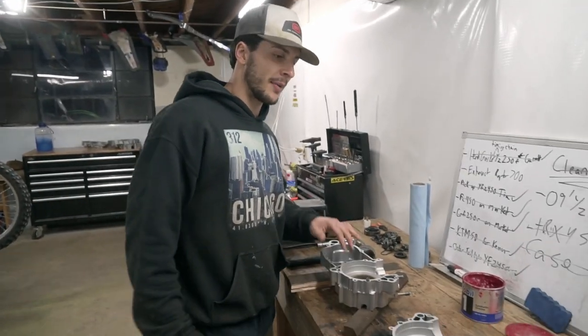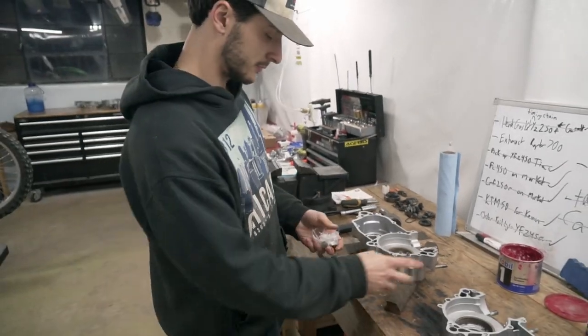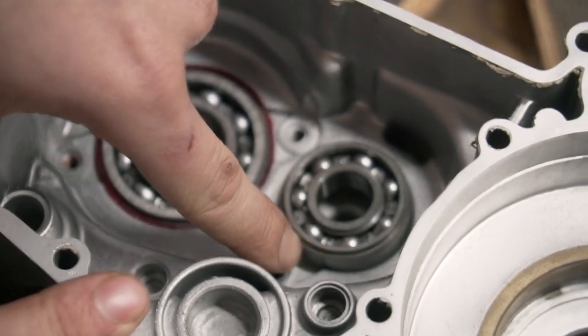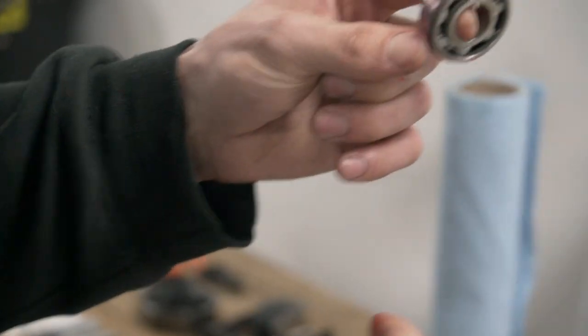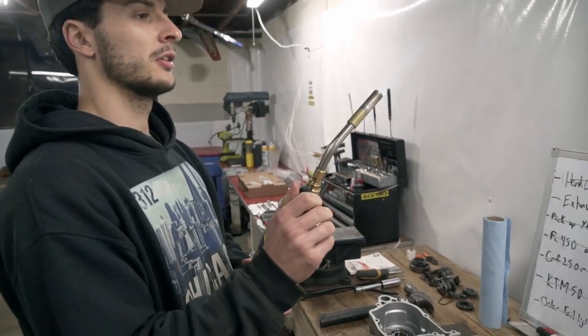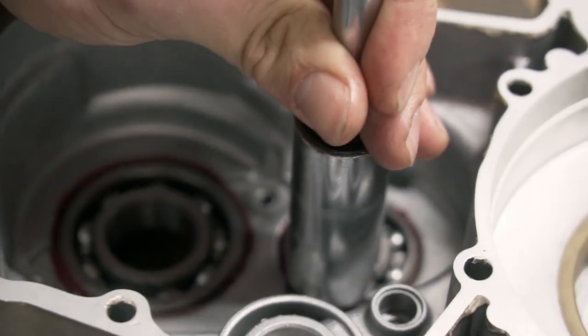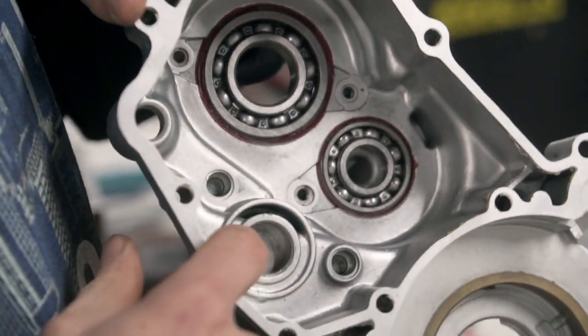We're moving on to the main transmission shaft bearing, which has a metal bracket on the back side facing the outside. Same thing with this bearing — it's got that lip so it goes in this way, because the bracket has to fit flush with the casing. Get some grease on the outer race, grab the torch to warm it up, drop it in, back to the socket and hammer, get it in straight. Hear that — we are metal on metal. Transmission bearings on left side casing are installed.